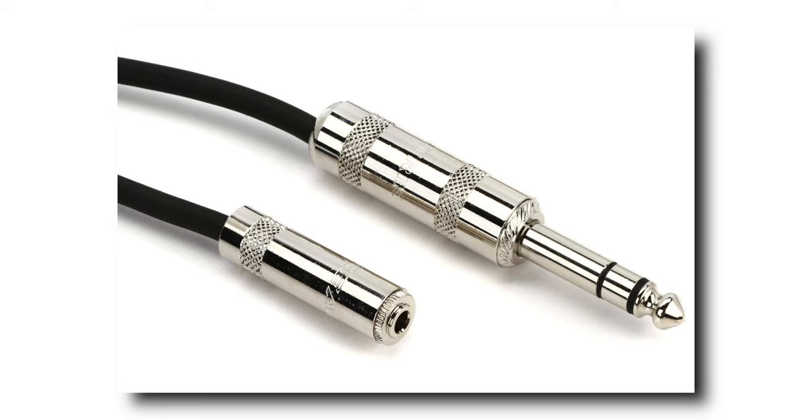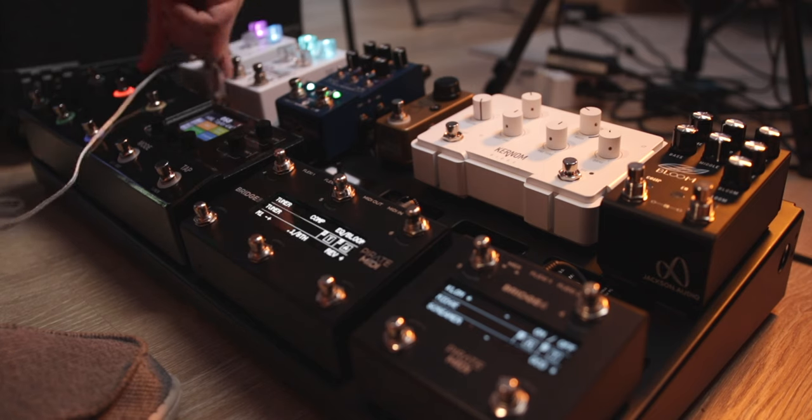The next important thing you'll need with a set of headphones like this is a cable or an adapter, because you'll more than likely need to go from an eighth-inch or 3.5mm to a quarter-inch going into your unit. They also make cables with a quarter-inch end in 10-foot, 25-foot, or even longer lengths with the eighth-inch female adapter side. You just plug it into the back of your modeler and then you can hear your tones.